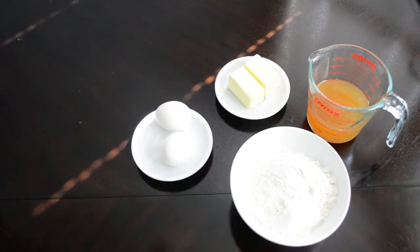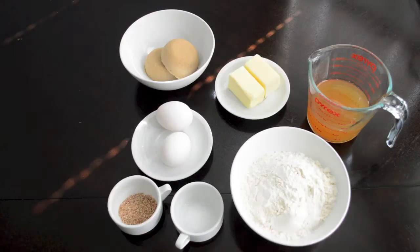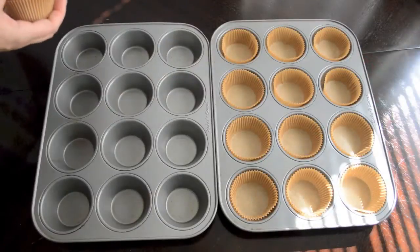For this recipe, your butter, apple cider, and eggs will all need to be at room temperature. I'll put a link below to my blog, which will have a printable version of this recipe, and I'll also give you the amounts as we go along in this video.